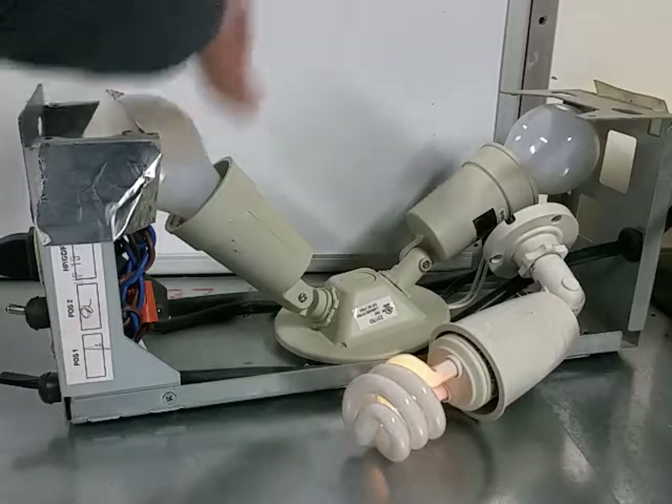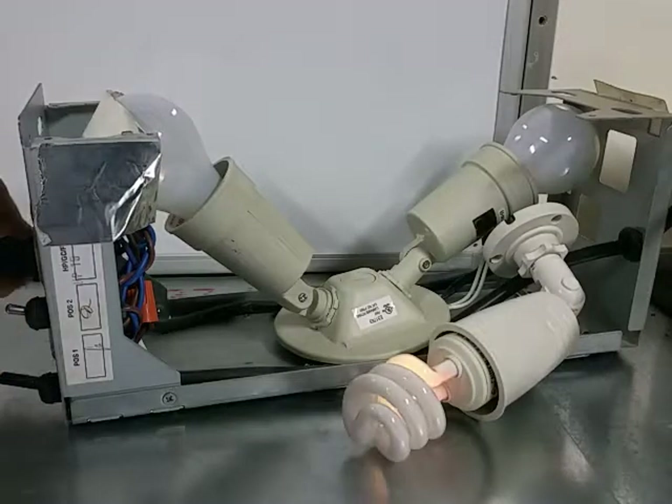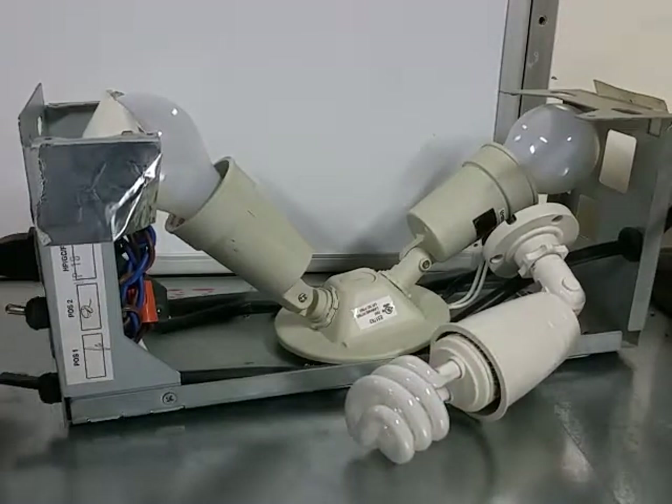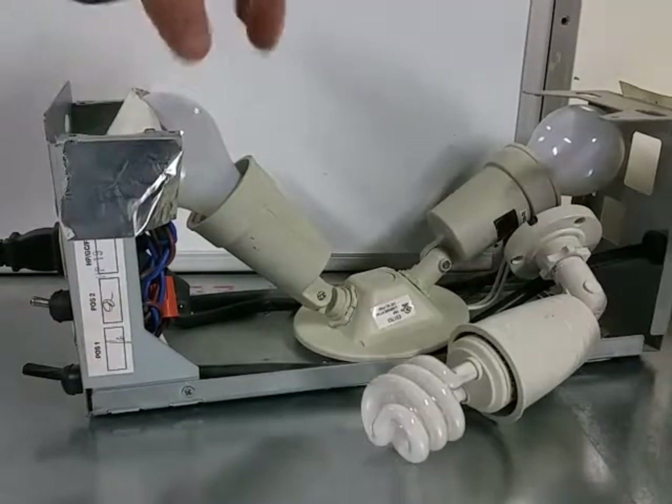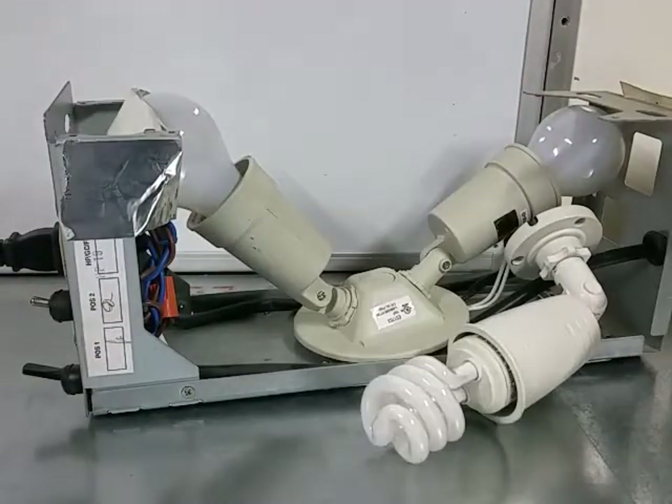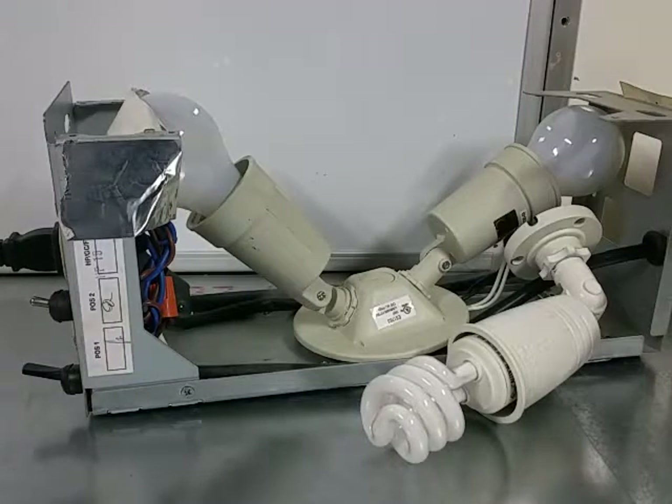The reason the other bulbs don't light up is not that they're blown — it's because our 30 watts is way less power than what one or two of those larger bulbs can handle. So if I hooked in something different...